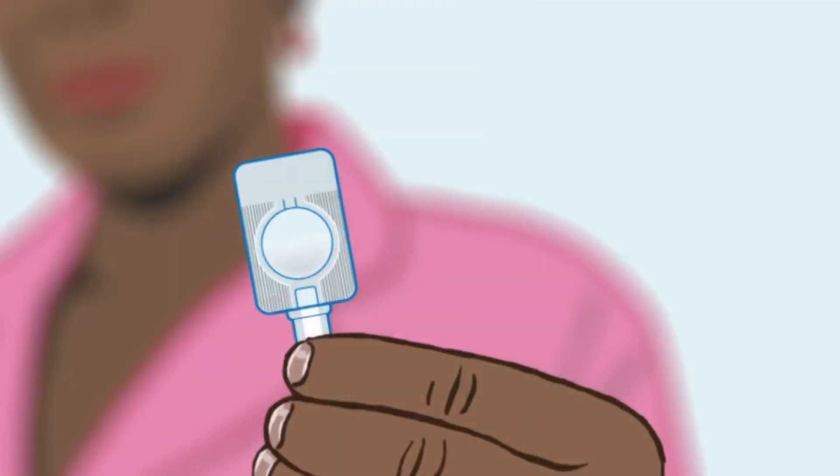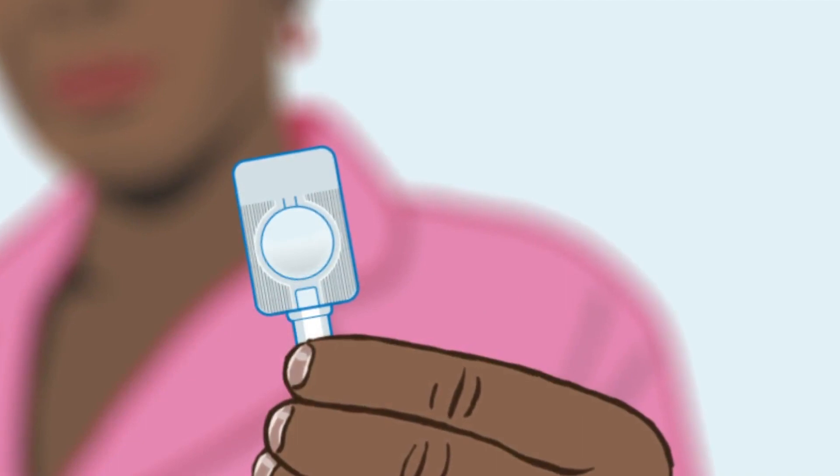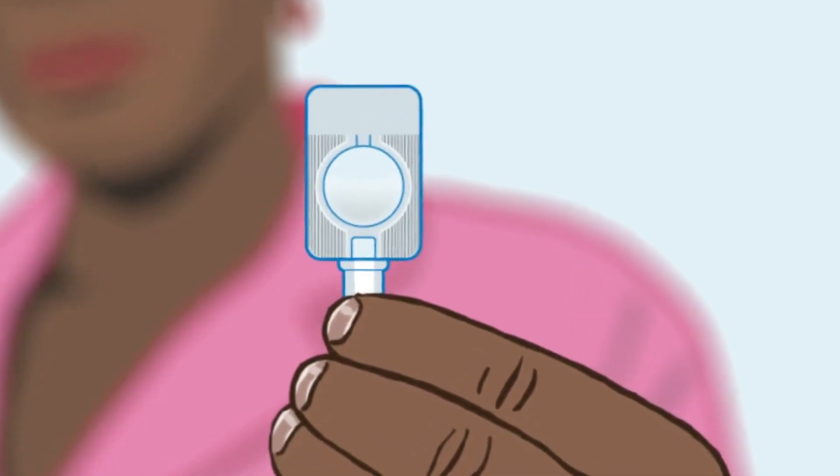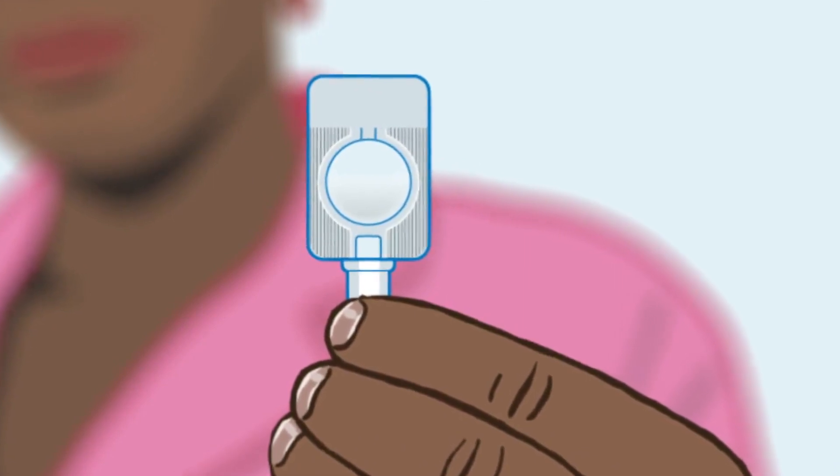Welcome. In this video, you will learn how to give an injection to clients using subcutaneous DMPA, or DMPA-SC. This video presumes that your client has already made a decision to receive this injection in the context of informed choice counselling. For more information and resources, please see the links at the end of the video.